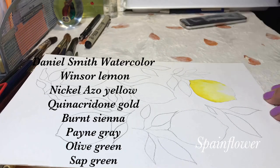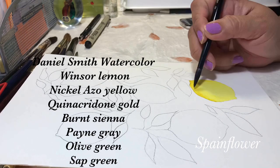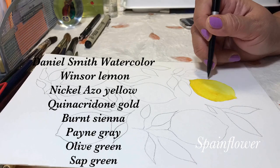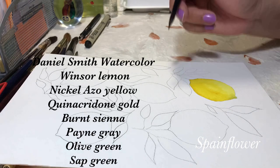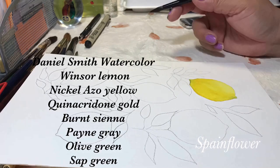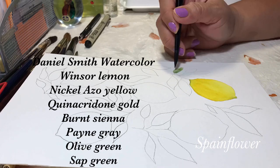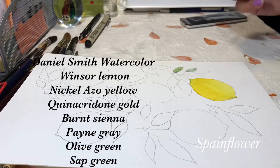The materials I'm using are Arches cold press paper and Daniel Smith watercolors. The brushes are the Silver Black Velvet size 8 and the Princeton size 6. I'm using the wet-on-wet technique, wherein I wet the paper first and then dip in the pigment. It's a very easy and relaxing process.